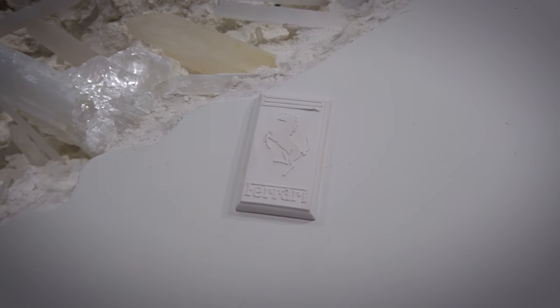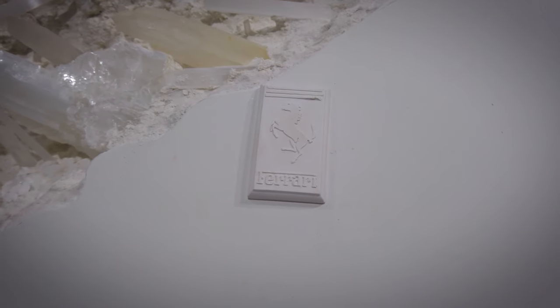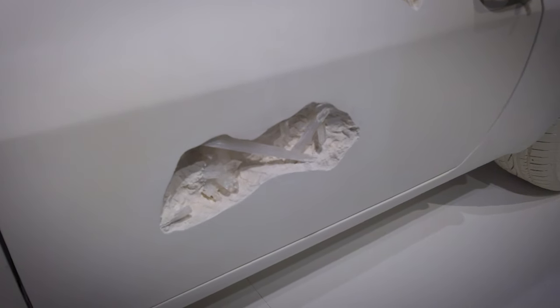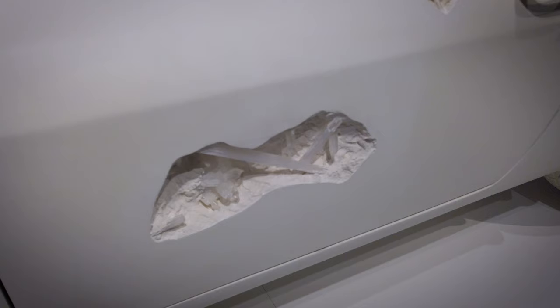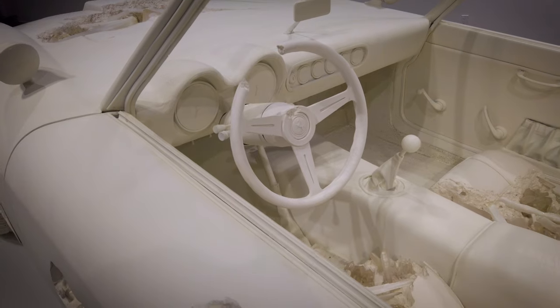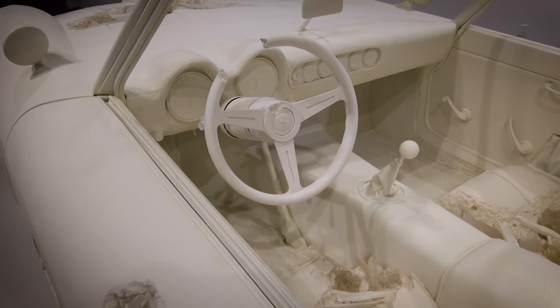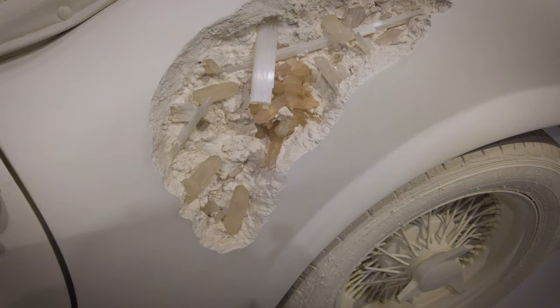I've often made sculptures on a smaller scale which involves a molding process with silicone, but these larger works were impossible to make in that fashion because they would have been too heavy. So the works are actually cast in sections and then reattached back onto the original chassis. This piece actually rolls to move it in and out of the gallery. No engine in this one.